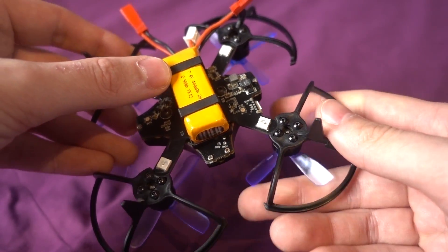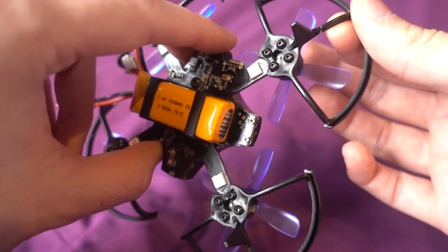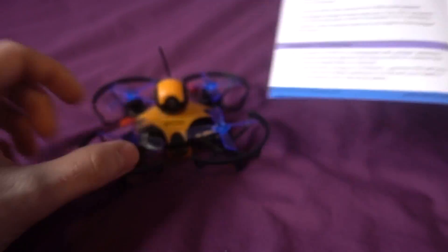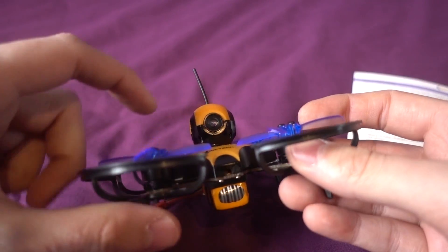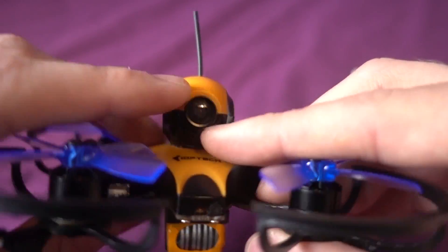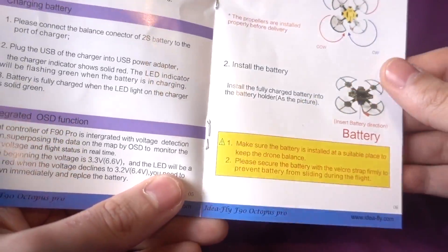This one also comes with prop protectors, but there's a problem - mine arrived broken and I've seen other reviews where the same thing happened. I'm not sure if replacement parts are available, so I'll need glue if I want to fly indoors. Interestingly the manual references it as an indoor flyer, though I'm actually keen to fly it outdoors since it constantly rains here. The waterproofing is appealing, even though water on the FPV camera lens is unavoidable.